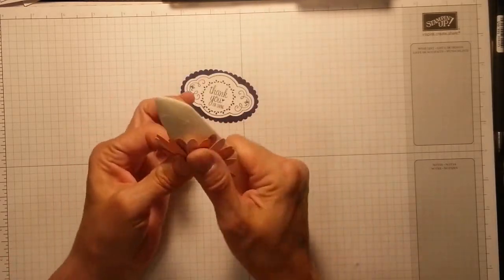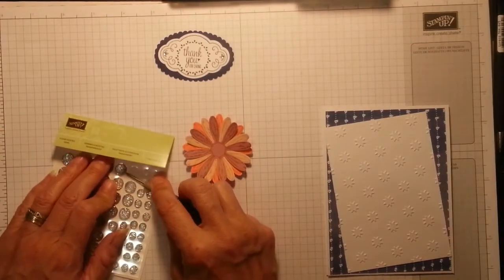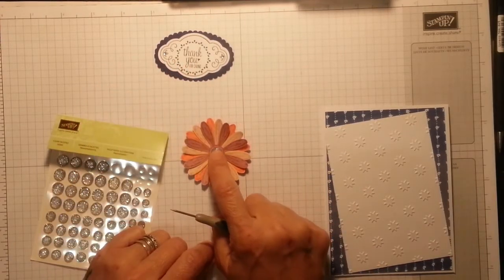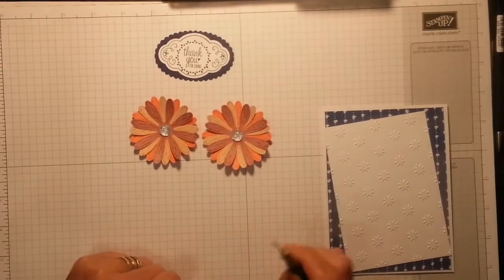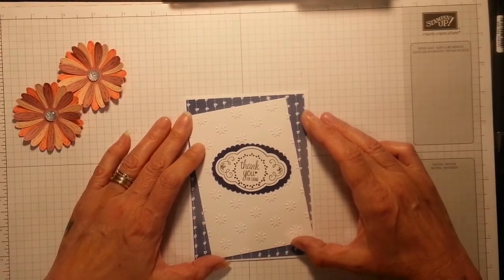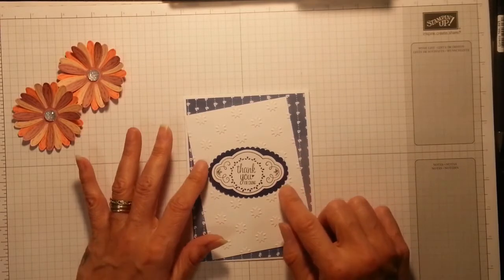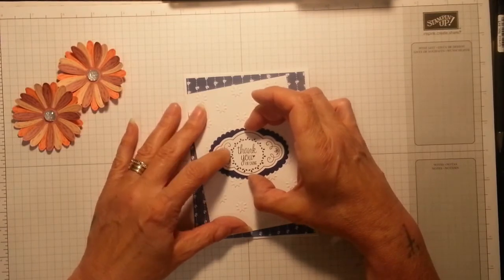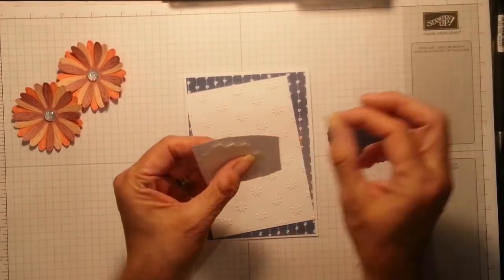I think I always end up liking the second card way better than the first! Oh, how's that? I'm going to set these in — I'm using the largest one and it fits in there perfectly. I'm sure they made these for this. Look how pretty that is — oh, look at those flowers! I'm going to pop this on dimensionals in the center and try to keep it halfway. Believe it or not, that's straight — I'm just going to pop some dimensionals on there.